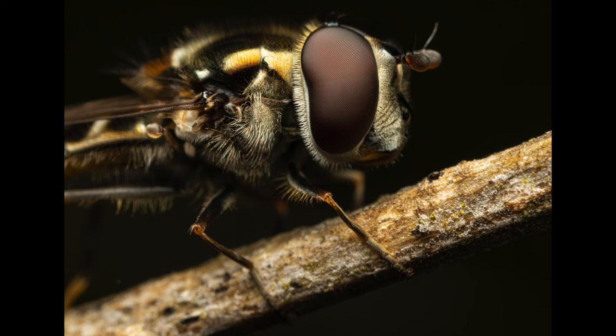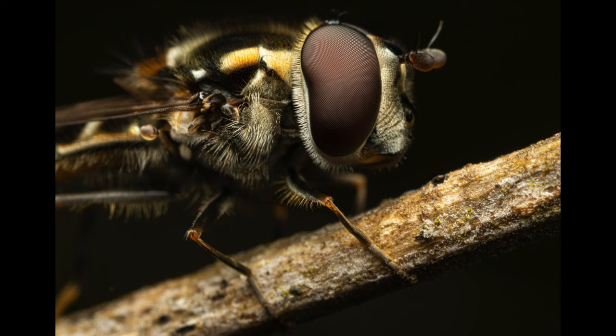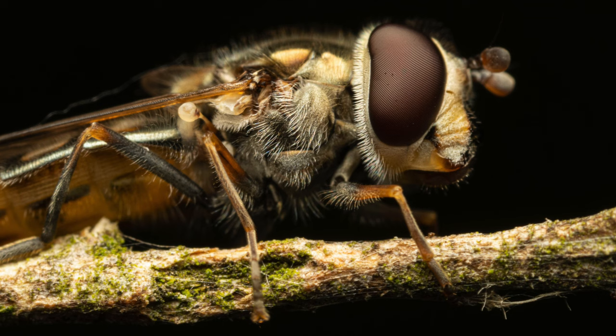Our next subject is a common halfband, I believe, a hoverfly species. That enormous compound eye looks absolutely striking.